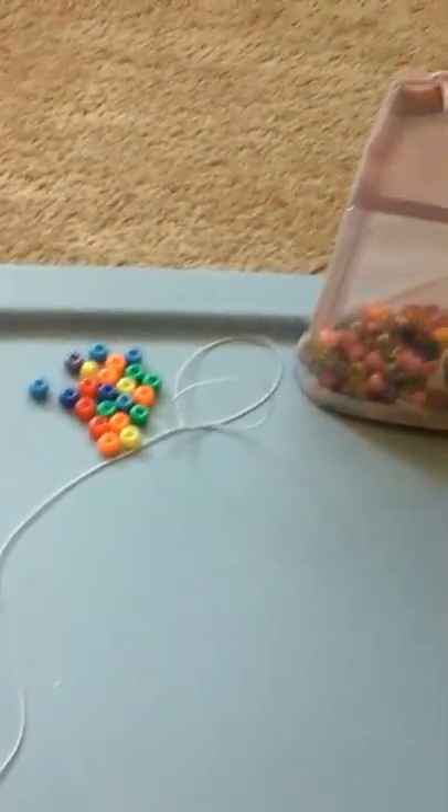Hi guys, so today we're going to be making a rainbow fish — a bead fish actually. It's going to look like this. And so now we're going to just get started.